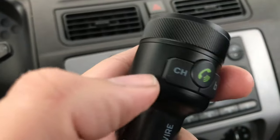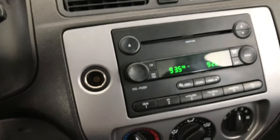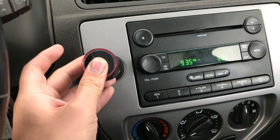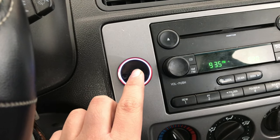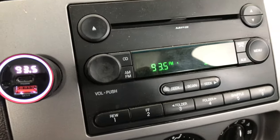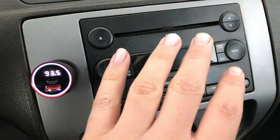And this is for channels. Let's go ahead and connect it now. It comes on and it shows the voltage, and it shows the station right there.